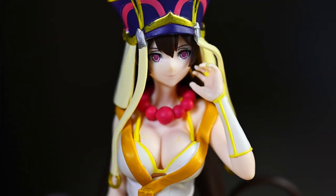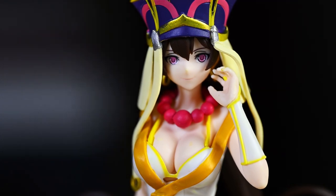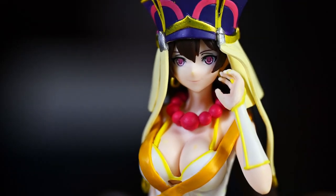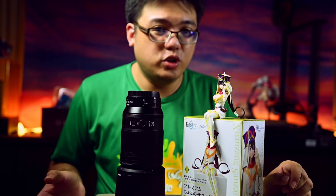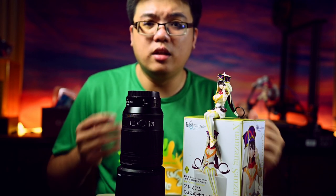When you take a look at her face, it is actually fairly well made and fairly accurate to the actual character itself. Which makes it even more unfortunate that this figure wasn't bigger so that we can appreciate the details.